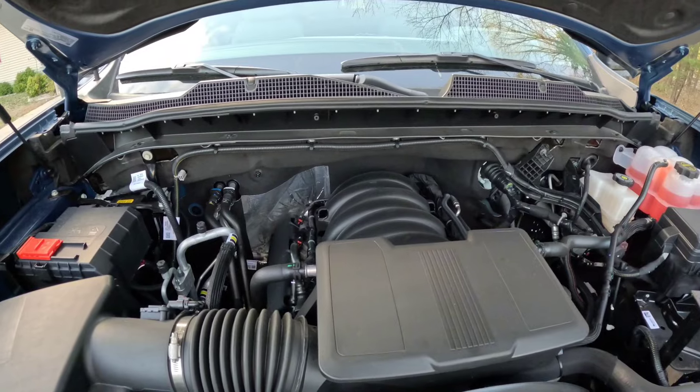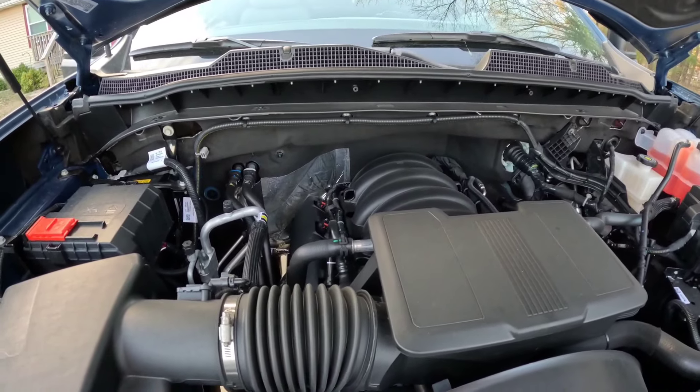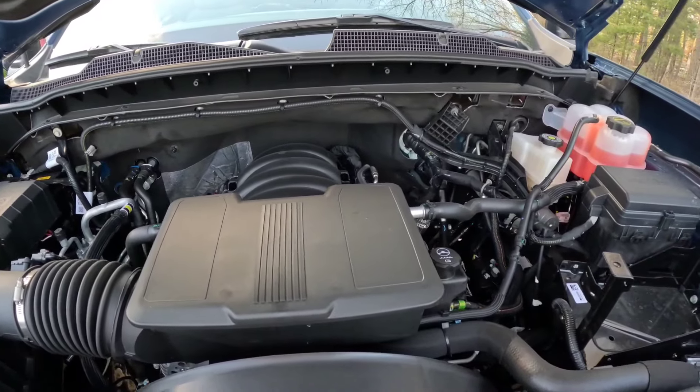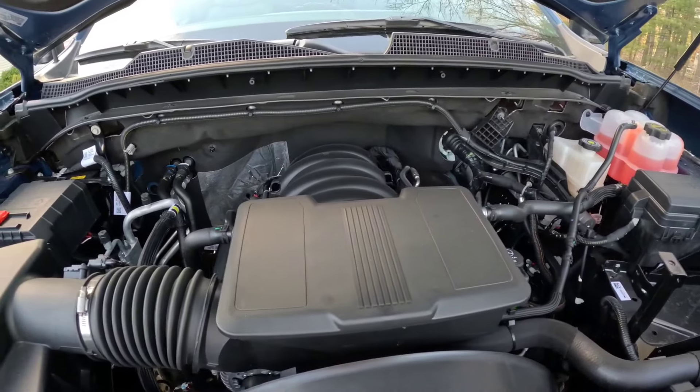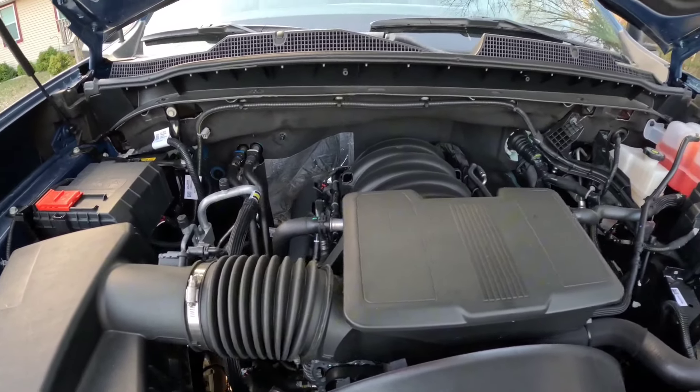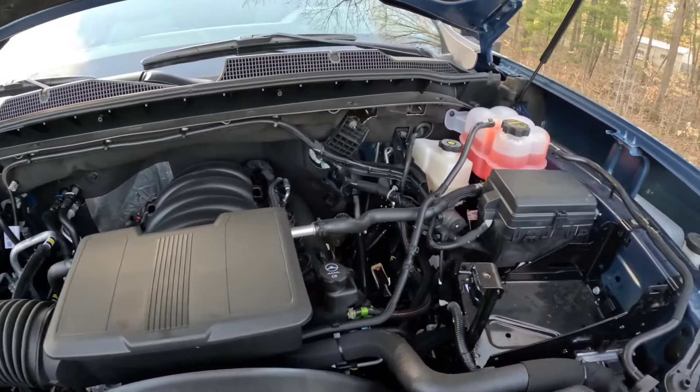The oil filter and oil drain plug are nice and easy to get to on the bottom — they don't make a mess over anything. On some Fords, they have the filter over top of turbo ducting, so it can be a pain to get to. But otherwise, it's pretty simple underneath the hood here.